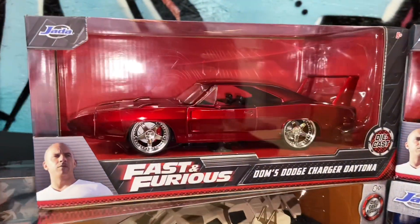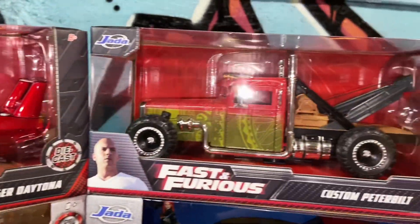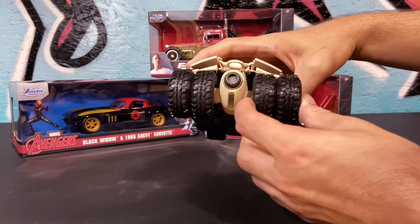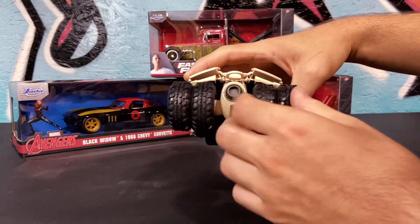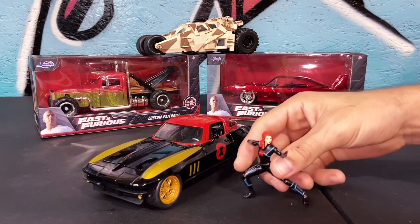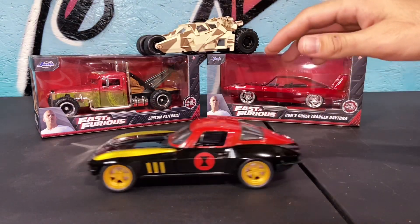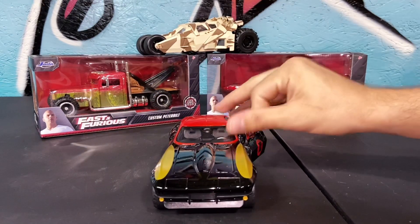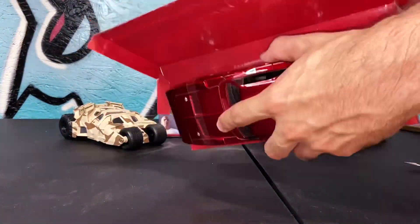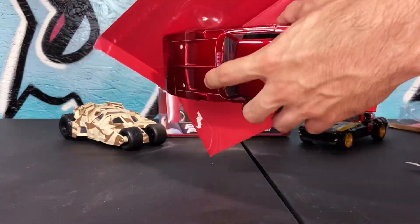What's up everybody? Today we have four new cars to unbox and race on the treadmill. First up we got the Dark Knight and the Tumbler, the Camo Tumbler. We got Dom's Dodge Charger Daytona, a really nice one. We got the Custom Peterbilt from Hobbs and Shaw. And we have Black Widow and her 1966 Chevy Corvette. Let's open these up.